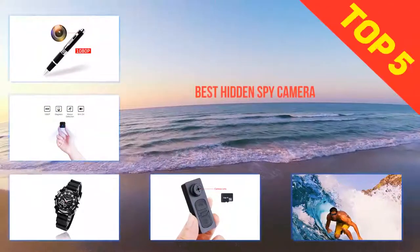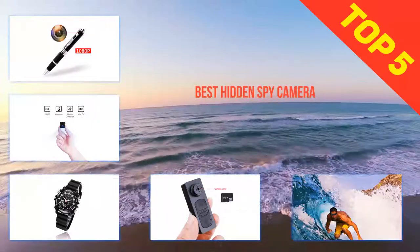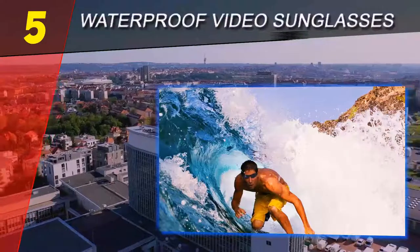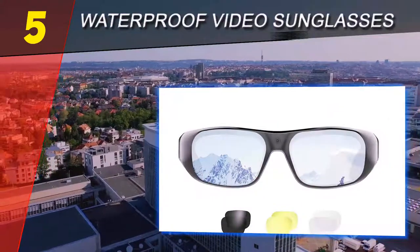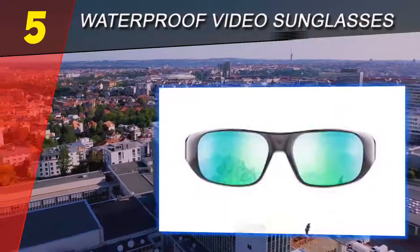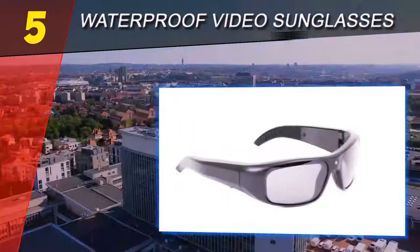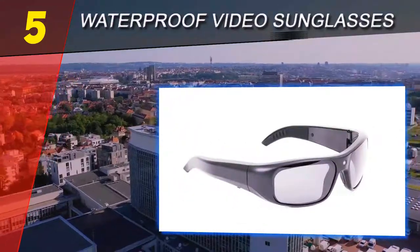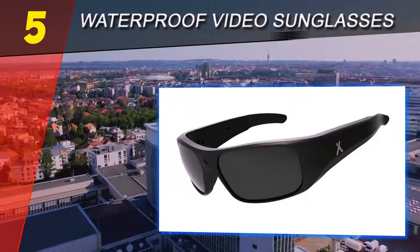Here we present the top 5 best hidden spy cameras. Starting at number 5: waterproof video sunglasses. Sunglasses are a common thing that everyone can wear, but here we talk about camera glasses that can capture what you are watching. These spy camera glasses have a hidden camera that can secretly record everything.